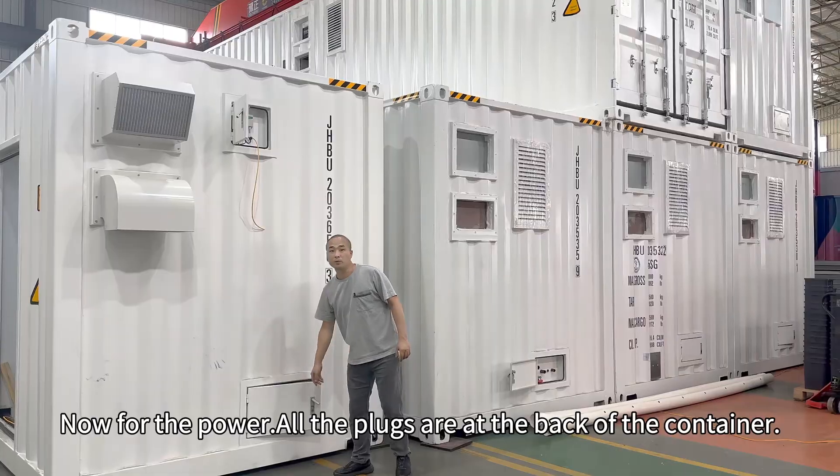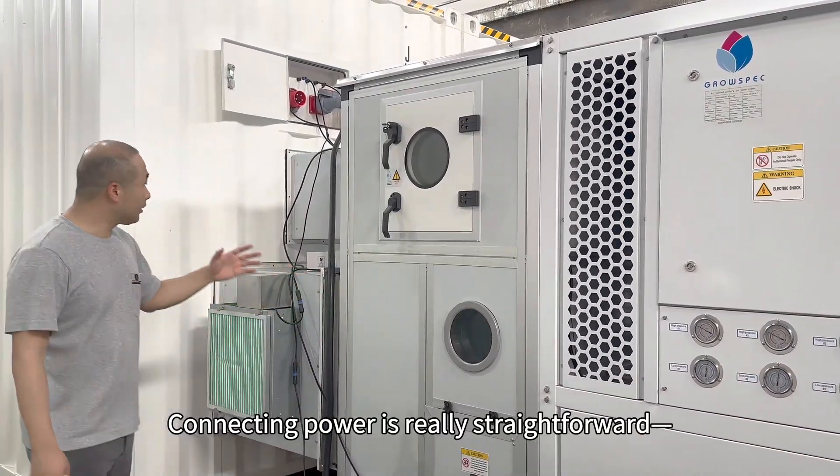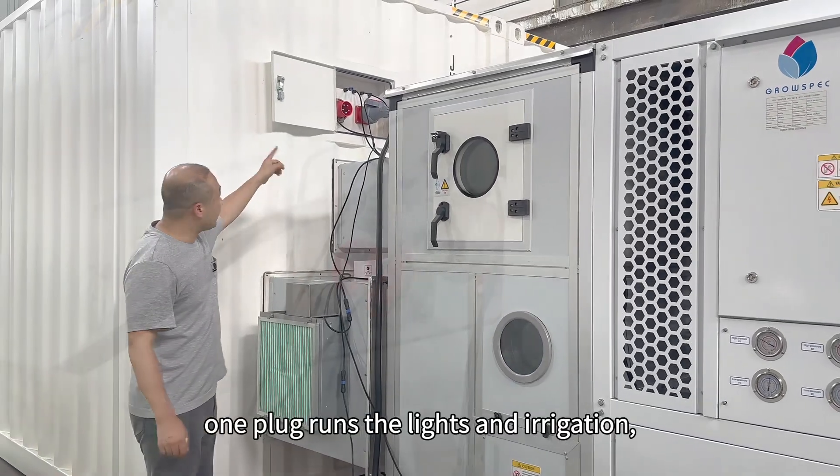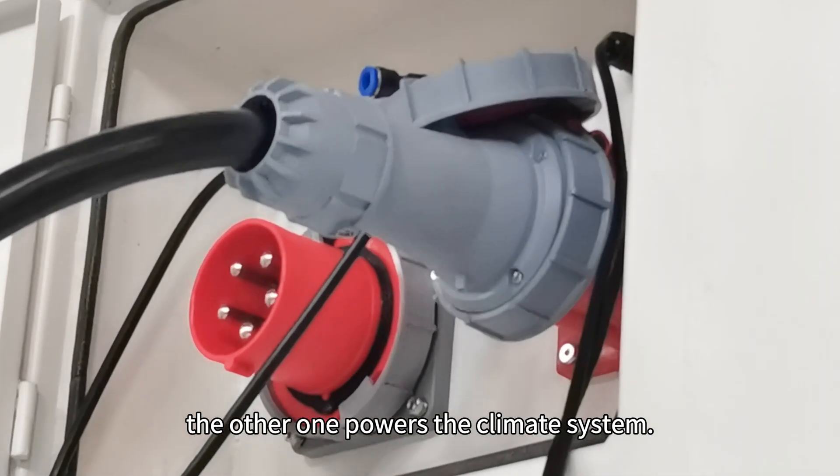Now for the power. All the plugs are at the back of the container. This here is the climate control unit. Connecting power is really straightforward — one plug runs the lights and irrigation, the other one powers the climate system.